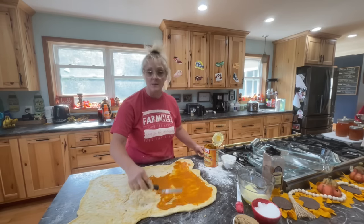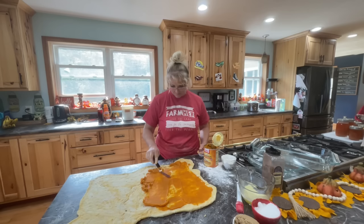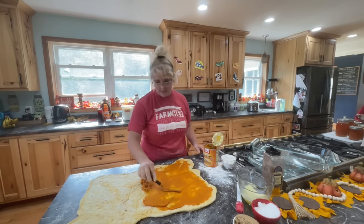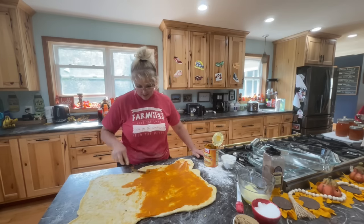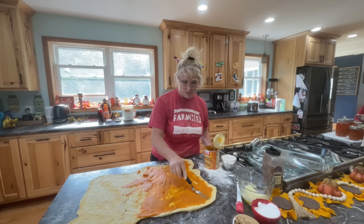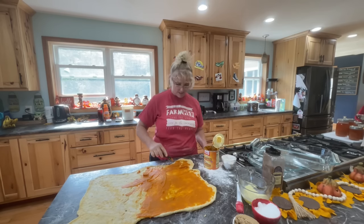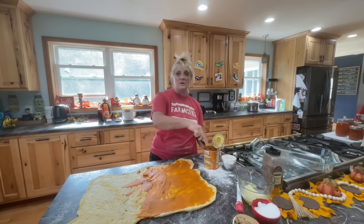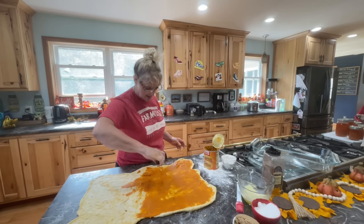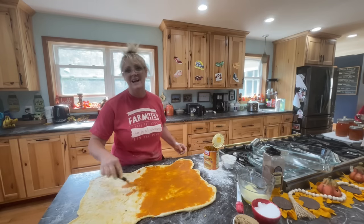I melted one and a half sticks of butter. Just spread the pumpkin puree really nice, going all the way to the edges. I love pumpkin — I'm one of those people that when fall comes, it's pumpkin everything. It's so hard to make fall stuff when it's 80 degrees outside, but I think I can get through it.